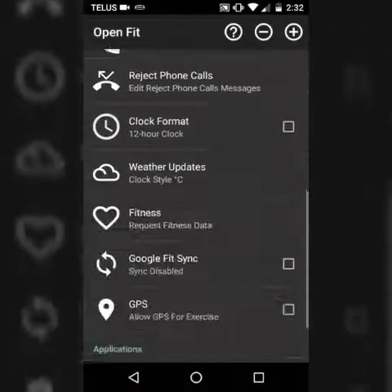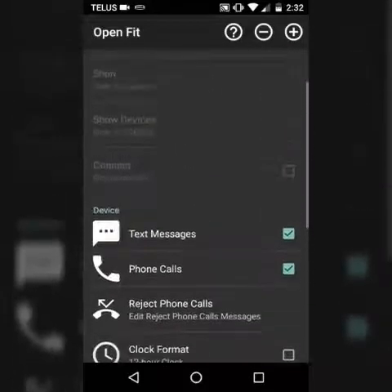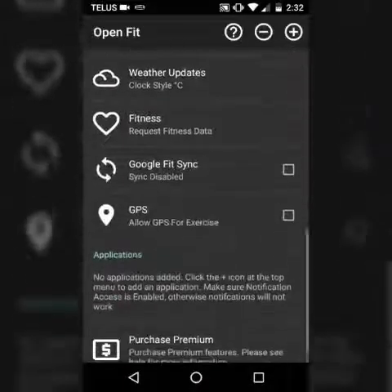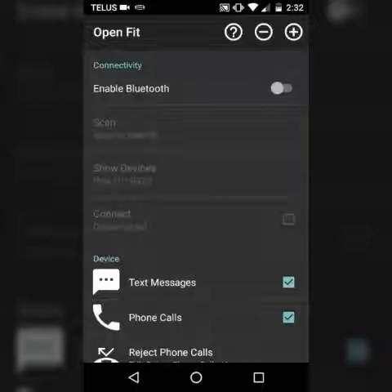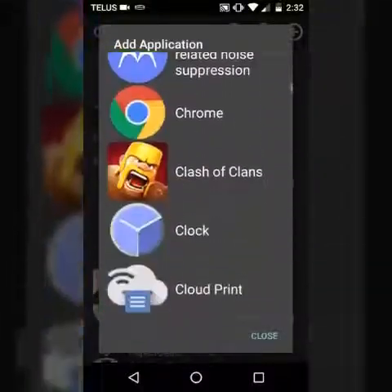I'm not using it right now, but it has all the same things. You can get the premium version, and then you can put different apps and stuff, like custom apps. You can put different notifications for apps.